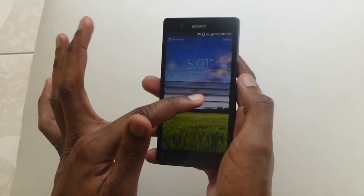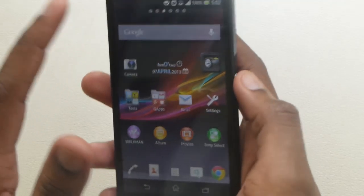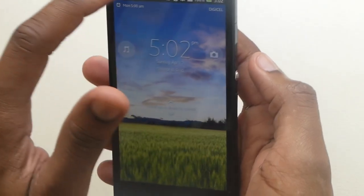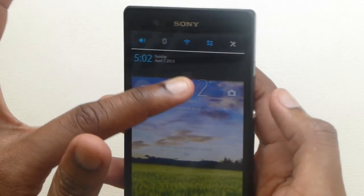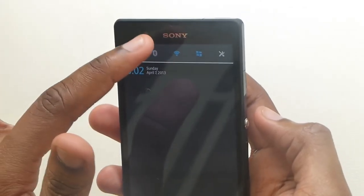You can swipe up and down in this nice motion — it gives a nice blind effect. You have your date and time, and it shows you your notifications at the top along with your cellular provider and any alarms enabled. You can, in fact, interact with the notification bar from the lock screen.